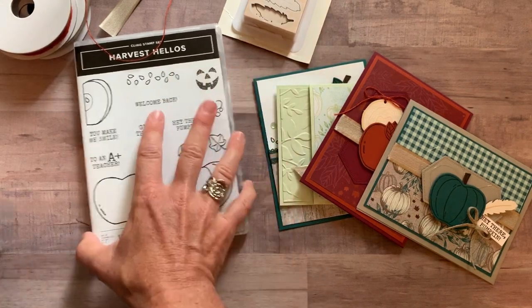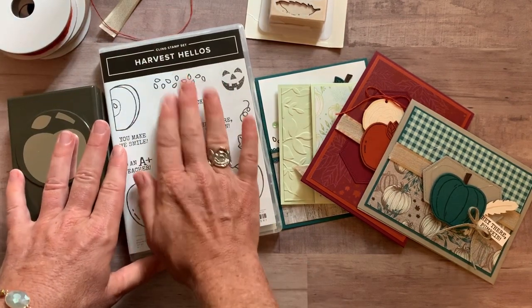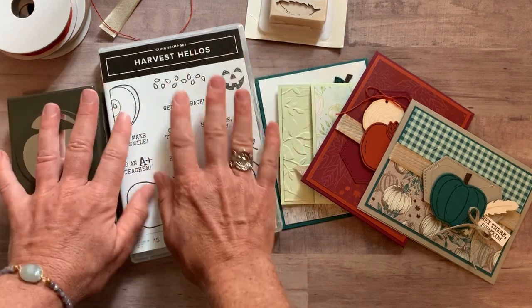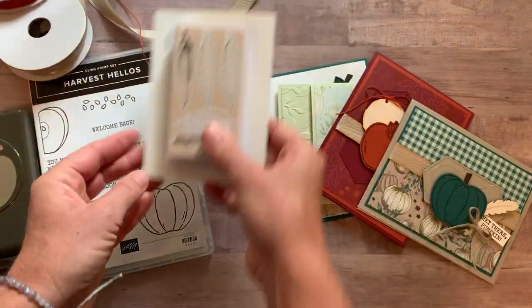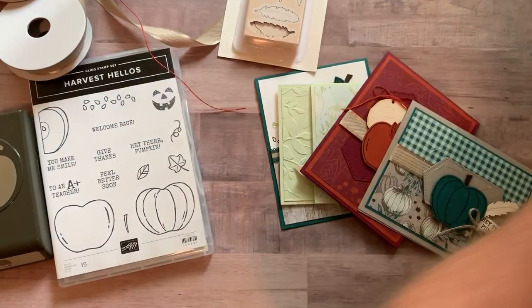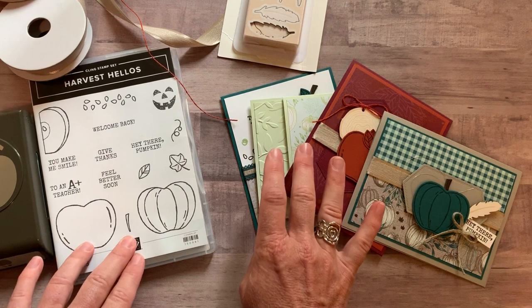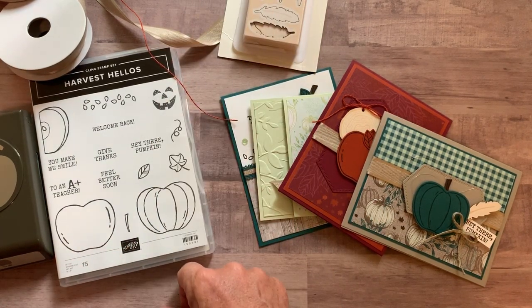Option number three is if you already have the stamp set and the punch — just make sure that you have this because I can't do your stamping for you; you're going to want to do that yourself. So if you already have the stamp set and the punch, you will get the ribbon, the tags and feathers elements, a quarter of a pack of the designer series paper, plus all the parts and pieces to make two of each of these cards and the PDF tutorial. Option number three is $45.